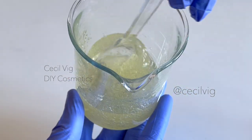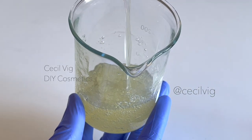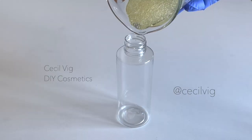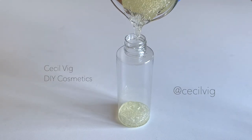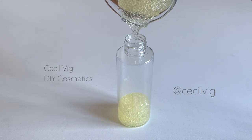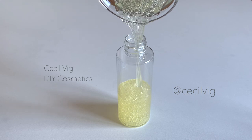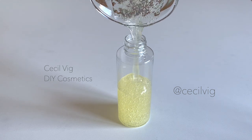You can now pour your honey face and body cleansing gel into a clean sterilized container and store at room temperature. The pH of 5 makes this cleanser very gentle on the skin. It can be used in the morning and in the evening by all skin types, unless you are allergic to one or more of the ingredients used.